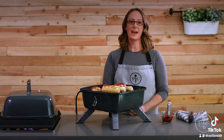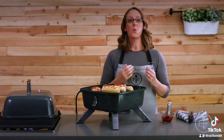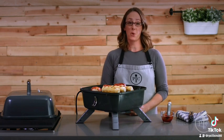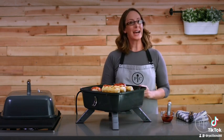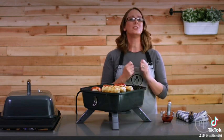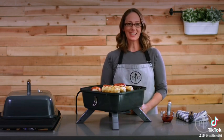It cools off more quickly when used as an electric grill. Once it's cool, remove the plug and electric heating element before you clean it. So that's the basics of our indoor outdoor portable grill — we know you'll enjoy it. Happy grilling!